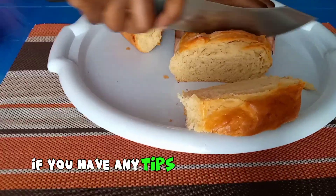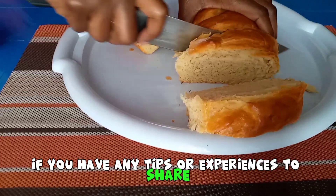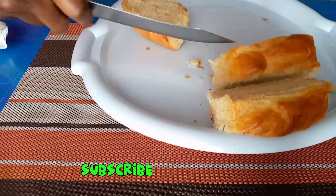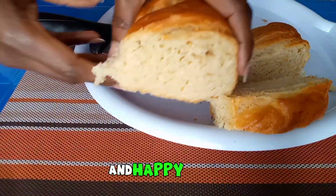That's it, guys. Remember, success without failure teaches you very little, so take notes and learn from your mistakes. If you have any tips or experiences to share, drop them in the comment section below. Don't forget to like, subscribe to my channel, and happy baking!